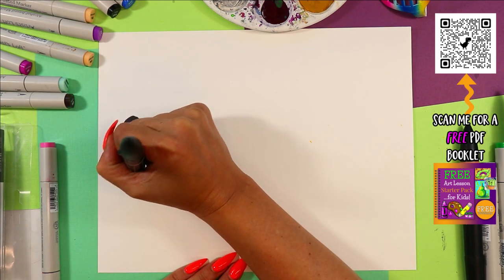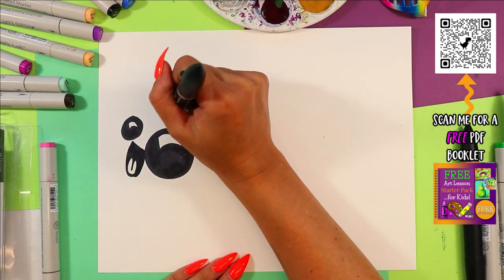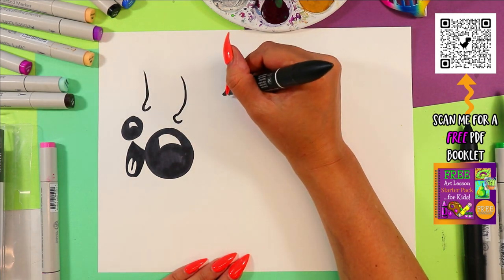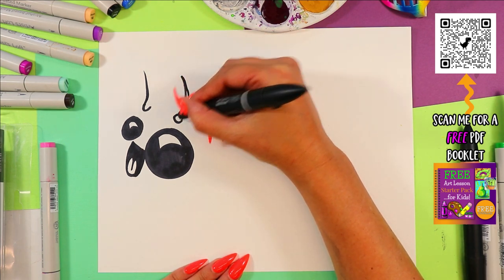Don't worry if you make mistakes. I make mistakes all day long, guys. It's okay, never worry — you don't need to restart. Above the eyes, we're going to draw little letter U's, then draw a curving line up on each one, and then bring the mark maker back down and connect.